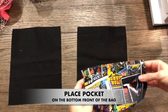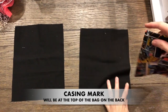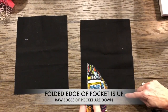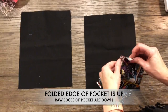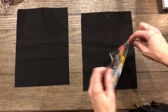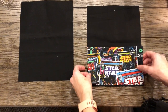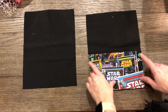Here's the pocket on the front of the bag at the bottom. The casing mark is at the top. I'm going to line up this pocket on the bottom of the bag. These raw edges right here are going to go toward the bottom, and that fold is going to be at the top. If you do it the other way, you'll have an ugly edge at the top of your pocket. So we need to put it this way, with the Star Wars right side up.